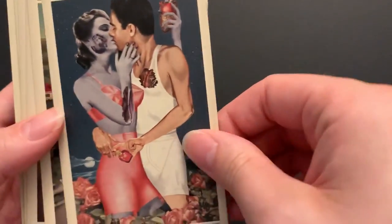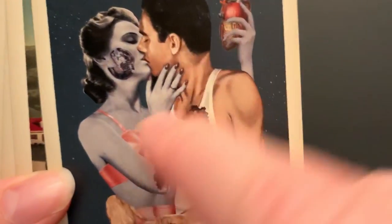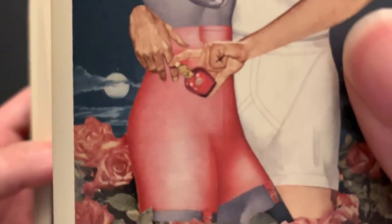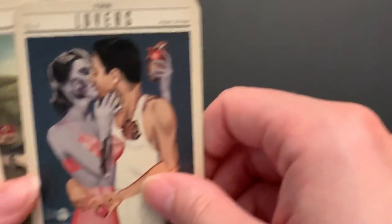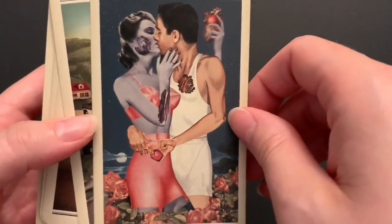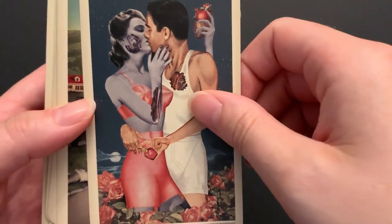The Lovers features this zombie woman who looks like she ripped out this dude's heart. He's got some perfume, maybe trying to make her stench of death less disgusting. She ripped his heart out — I guess that's one way to look at what love can do. Maybe a more jaded approach.